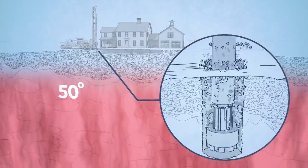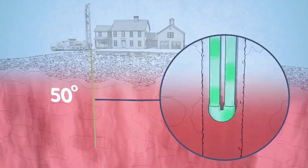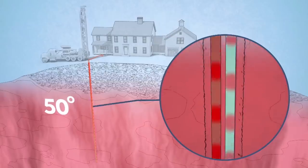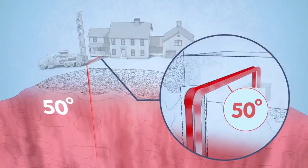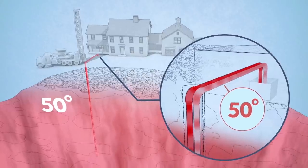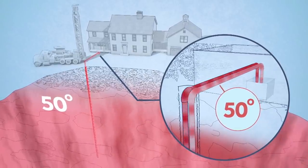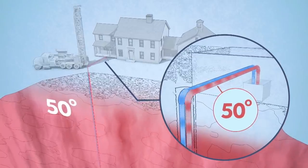First, we dig a hole. A loop of pipe is installed and filled with antifreeze and water. We circulate the antifreeze through the pipe. A geothermal heat pump is just like any standard air conditioner except it can also work in reverse. In the summer, a geothermal system uses 50 degrees from the earth to cool down the refrigerant. In the winter, a geothermal system uses that same 50 degrees to heat up the refrigerant.